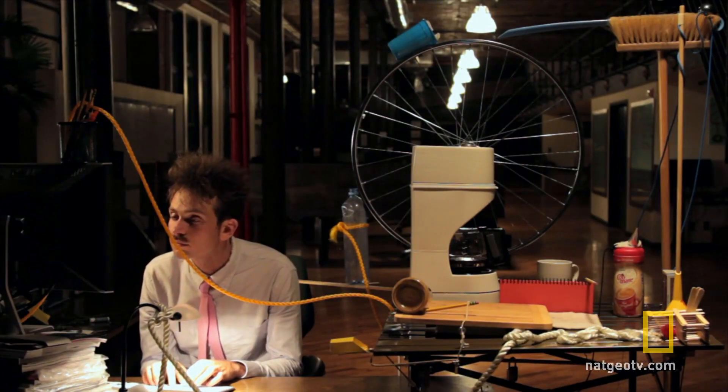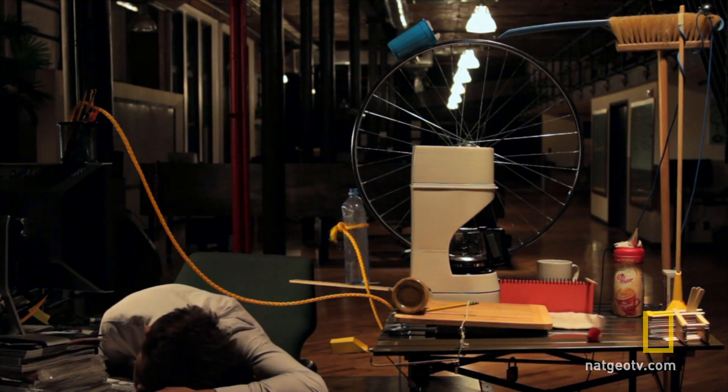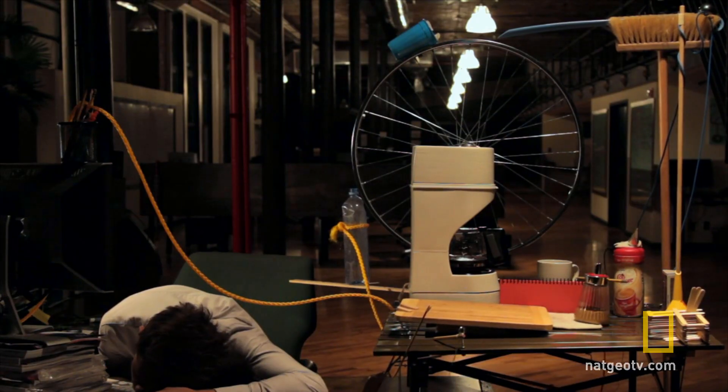Pay attention. Take a look at the following video. Have you ever dozed off at work? Well, this guy invented a unique alarm clock that even pours you a cup of coffee.